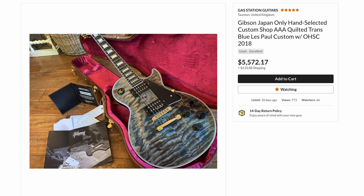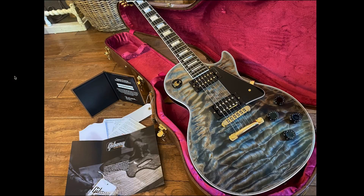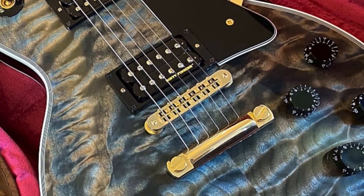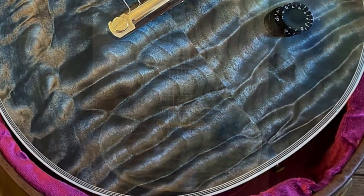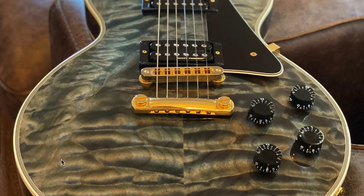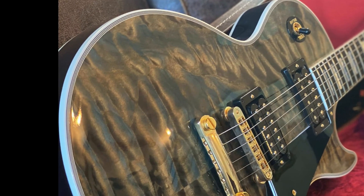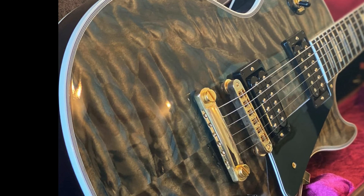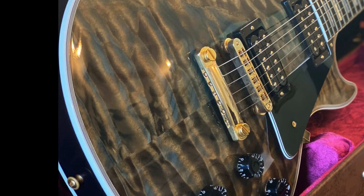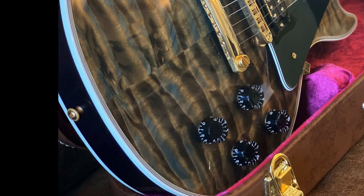Next up, let's cool things off a little bit with just a really sweet Japan limited edition hand-selected custom shop quilt top Les Paul Custom. Look at that top — that is ridiculously 3D. It's not like some quilt tops that are all the same thing; it's got a little bit of a river valley going on over here and then the incredibly deep quilting right there. This photo really brings out just how 3D that thing is going to look in person.